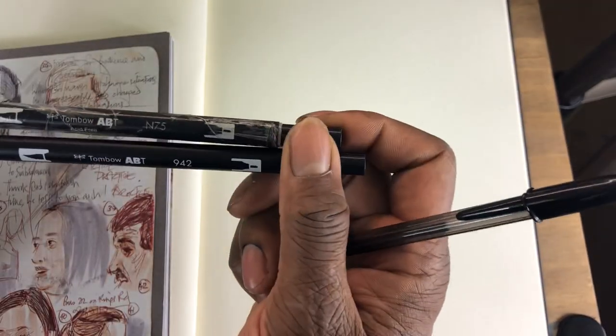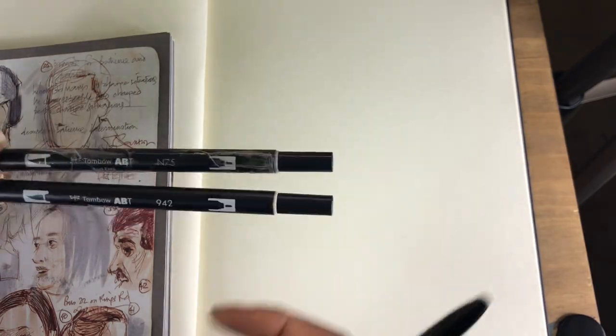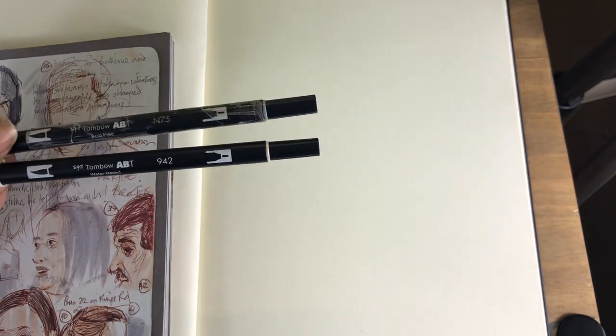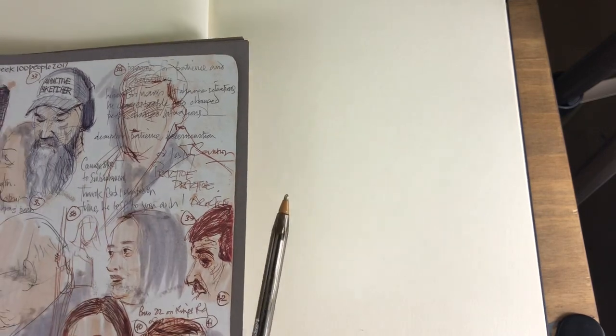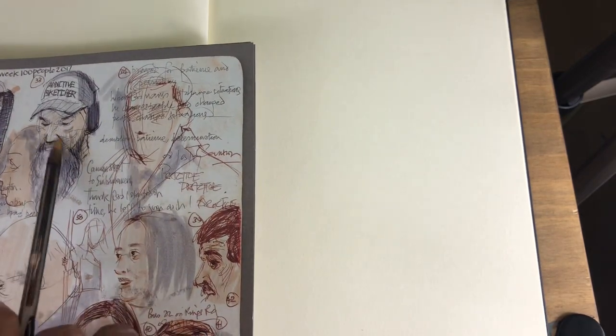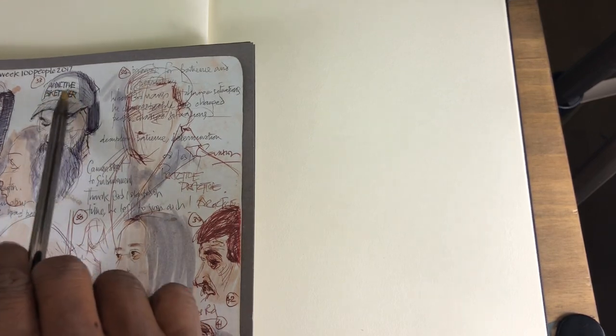So today we're going to go to page 139. I'm going to do a sketch with — I think this is the first time I'm combining these ones. I've got two pens here: it's the Tombow 942 and N75. I think I've used the N75, but I don't think I've combined it with the 942, and that's what I used for this sketch here. It's this man wearing a hat, and I gave him an Addictive sketch — a hat. I don't think that 'Addictive' was written there, but just to let you know, this is what we're using for our demo.